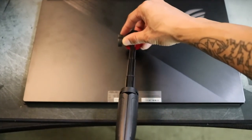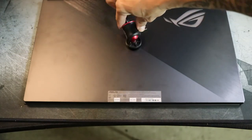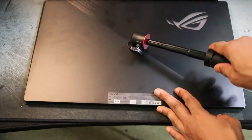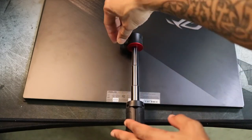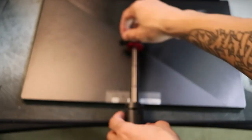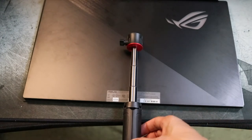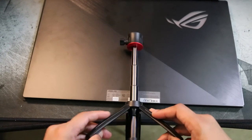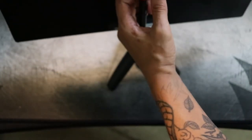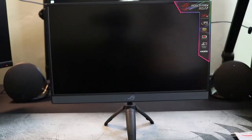I moved the camera back a little. So far so good — I keep spinning to tighten it. I think that's good; I don't want to break anything. I'm going to tighten this and now attempt to stand it up. Opening it up, removing the protective cover, standing it up, and turning it around so you guys can see it.